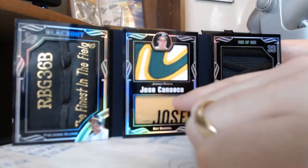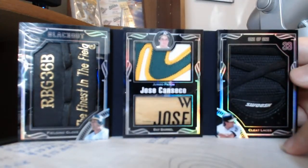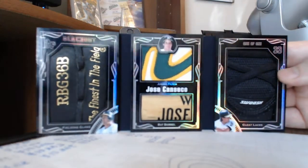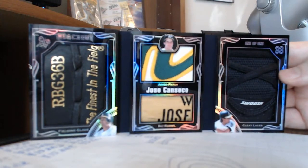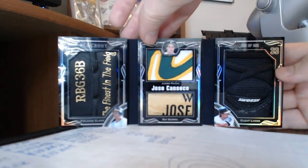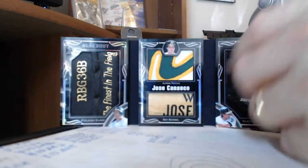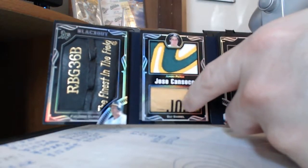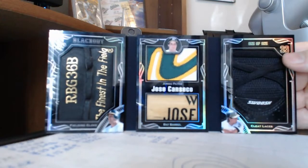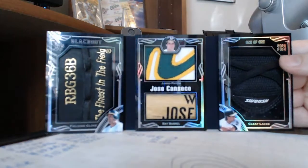I was going to put a signature here, but instead used a piece of a bat. This right here was kind of an odd-shaped bat barrel piece that was cut from whenever I had Canseco's bat cut up. But anyways, it came out real nice and fit in perfectly.